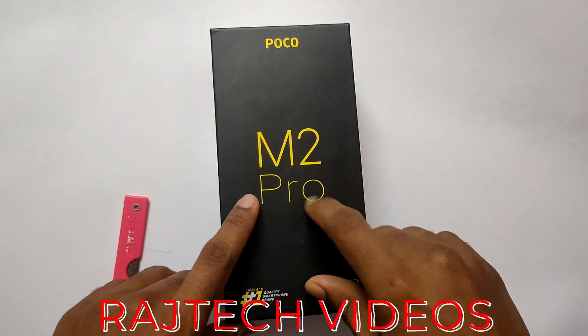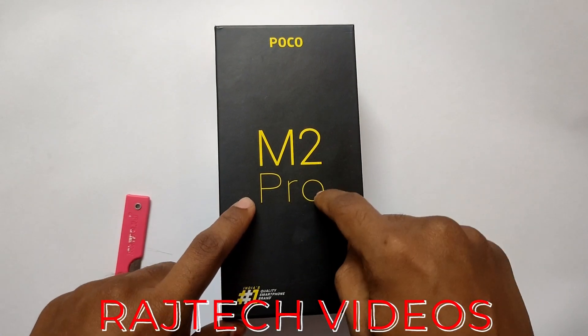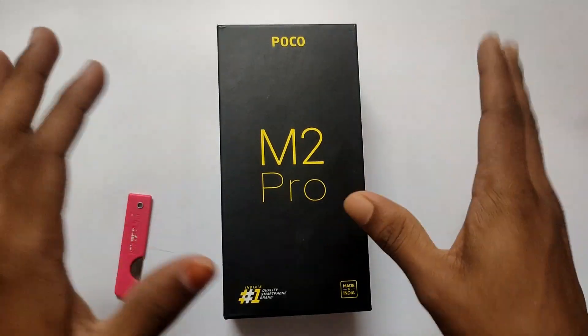Hello everyone, I'm your host and I'm RajTech videos. Today I'm going to unbox the POCO M2 Pro. The box is made in India.